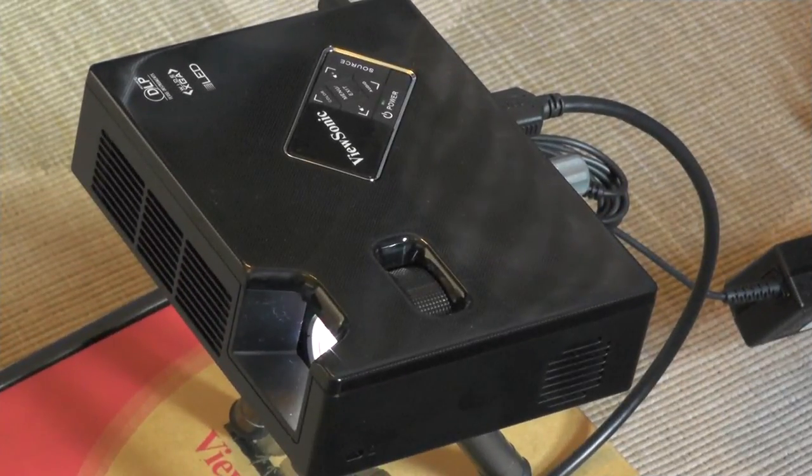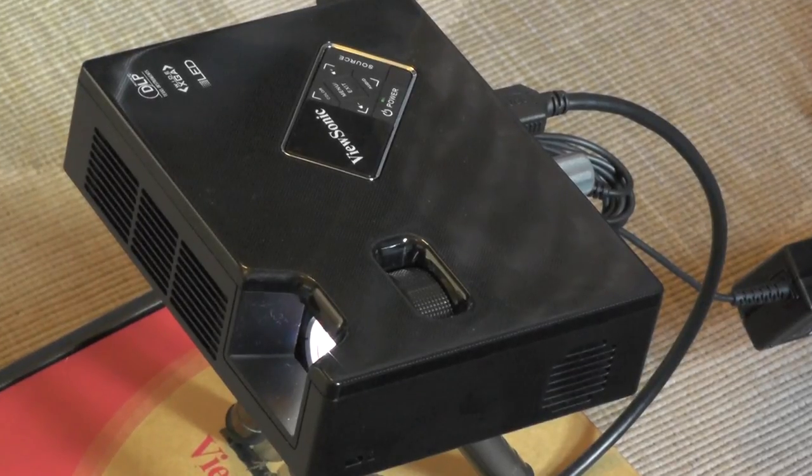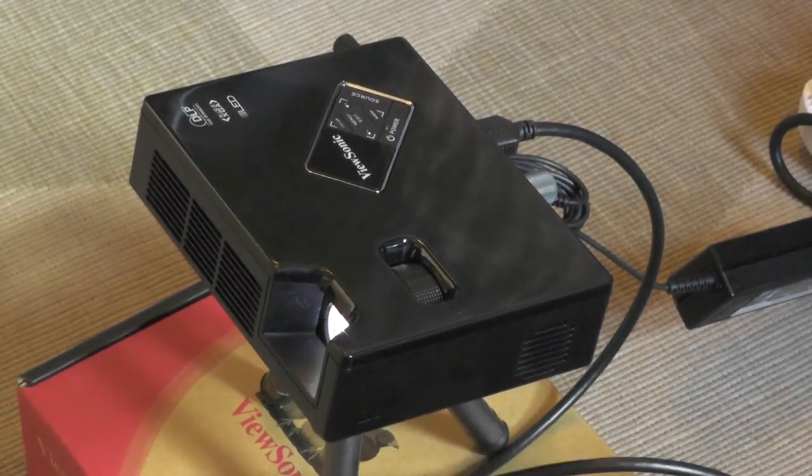So there you have it, the ViewSonic PLED W600 projector — the latest in the portable LED type projector. Really very, very impressive, cool picture, nice size, very portable. This is the way that projectors are going to go, and we like it a lot. If you've enjoyed this video, please subscribe to our channel so we can bring you more cool stuff. Thanks very much.